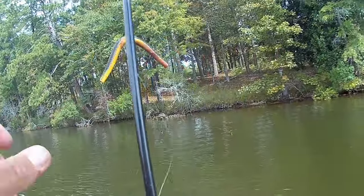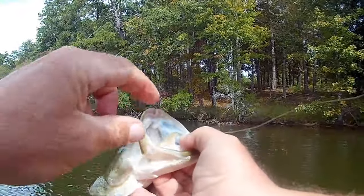A thing about a Wacky Rig though is it can be limited in some aspects because it tends to not be very weedless. You will get hung up. If you're trying to skip under flooded brush, sometimes there's going to be brush under the water that you don't see that's going to be holding bass — you'll get hung up in that and you'll end up losing your worm. You can get hung up on dock pilings, on rocks, or other structure. That's kind of a detraction, but there are more options and we're going to talk about those.